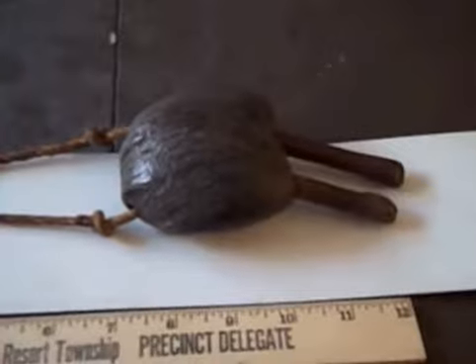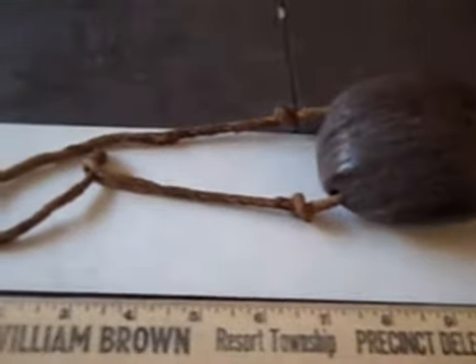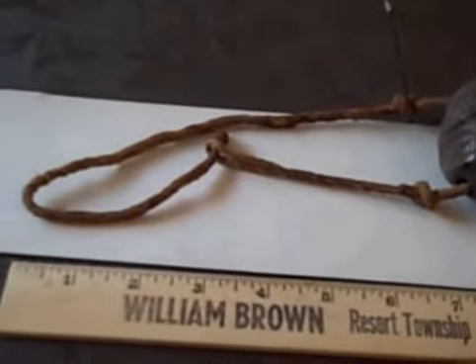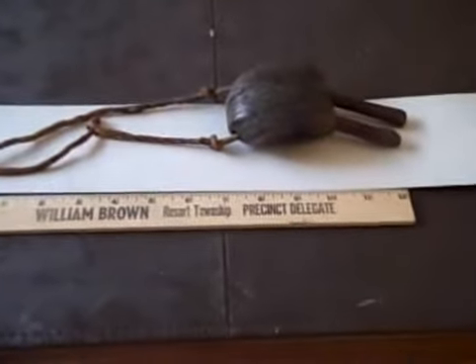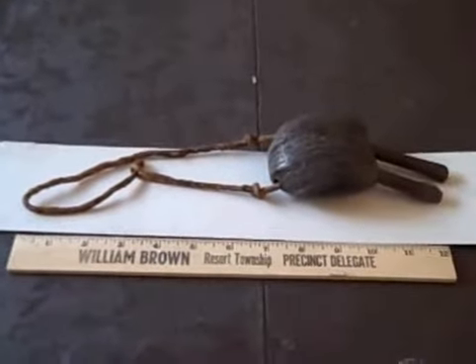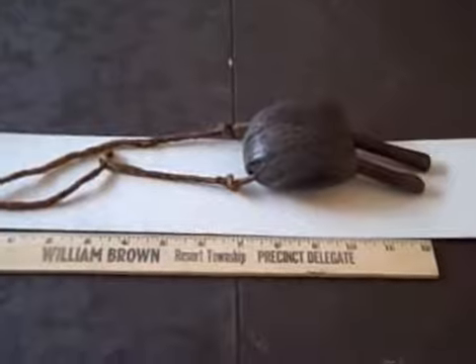Hi Don, here's a video of the hunting bell that I have that belongs to the BCSW. I laid it on a white background and it is sitting alongside a 12 inch ruler, and I'm going to pull back just a little bit to get you a better idea, and then I'm going to come back in and give you some idea of the detail.